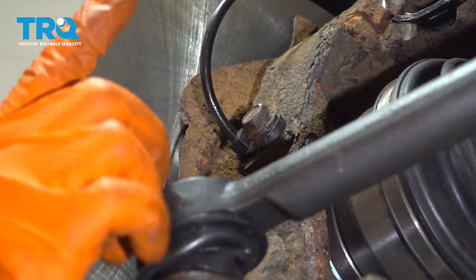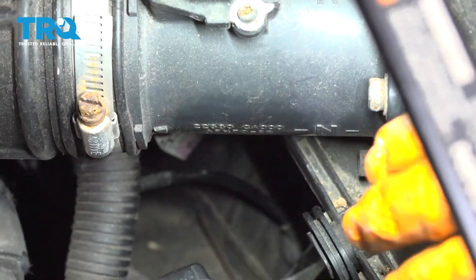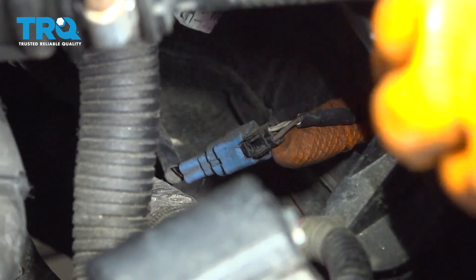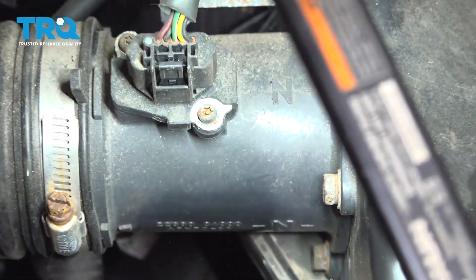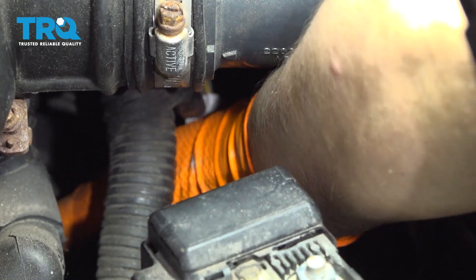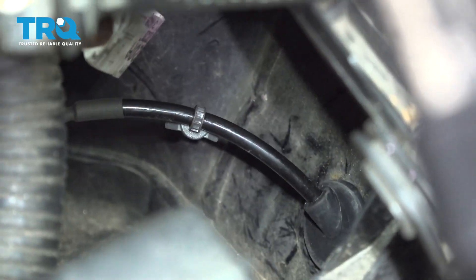Now let's go connect it up top. If you look in the engine compartment between the battery and the air intake, the ABS sensor connector is right there. I pulled it out of the fender well — that grommet — and I'm going to reach in and disconnect it. I pressed my thumb on the locking tab to unlock it, then take the new one, slide it through, press the two ends of the wire together, make sure it clicks, pull it through, and make sure I seat that grommet to prevent water from getting into the engine bay.